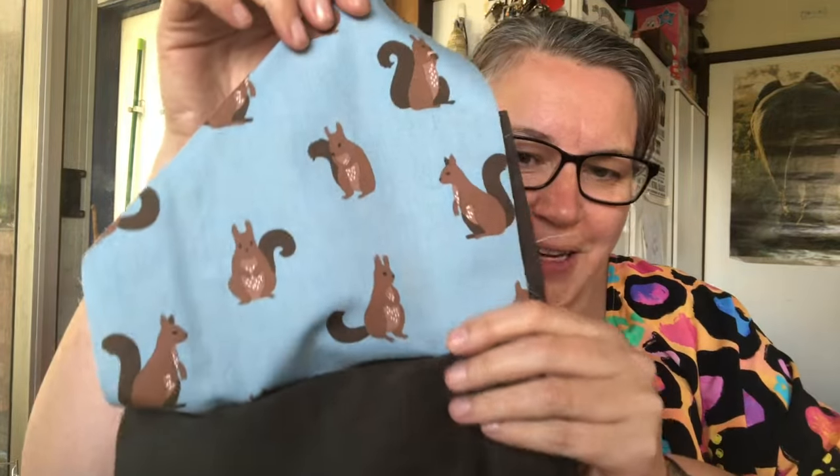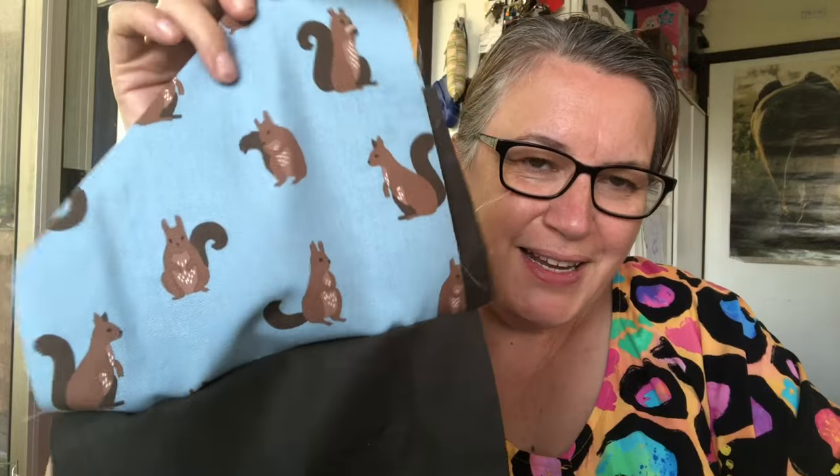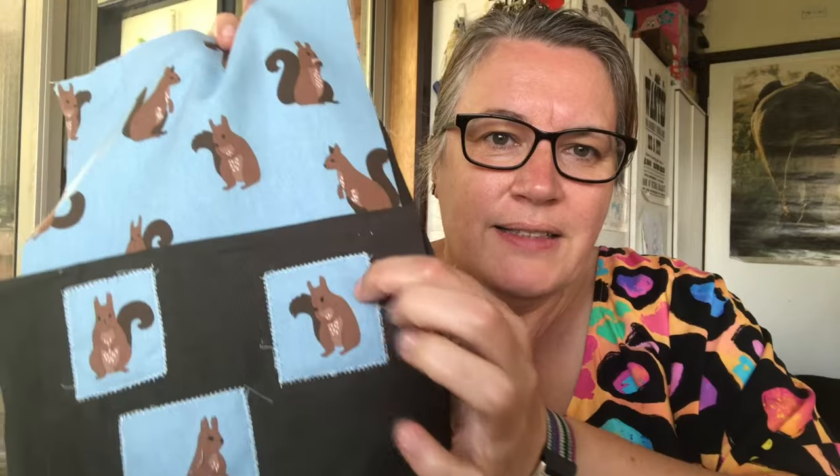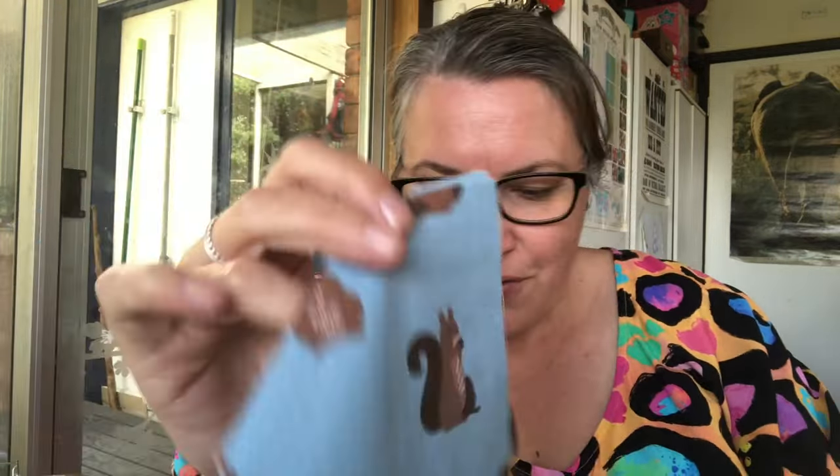The dog is behind me making weird noises — if you hear something weird, it's the dog. I remembered why I don't like working with directional fabric. When I was cutting it I discovered I'd cut the fabric the wrong way, so I had to turn it around and add a bit to the bottom to get the fabric going the right direction. That's the inside of the pocket, and these little bits of squirrel are from the piece that went sideways. Directional fabric!